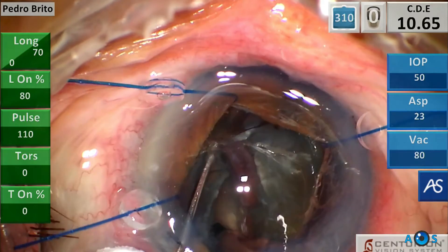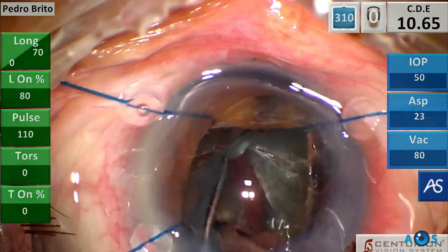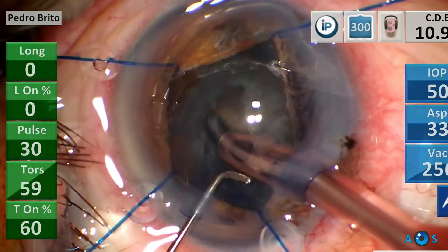A successful split is achieved. Now using high vacuum, the HEMI flip technique can be used to bring the hemi nucleus part to the center for emulsification.